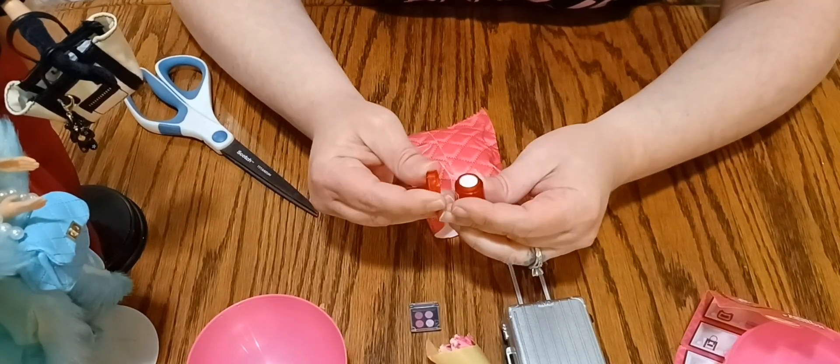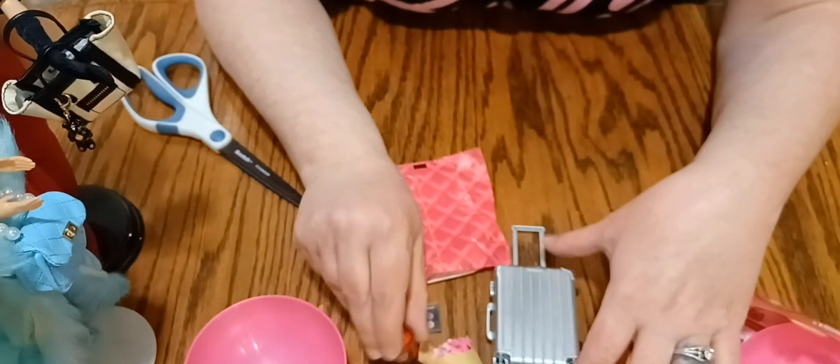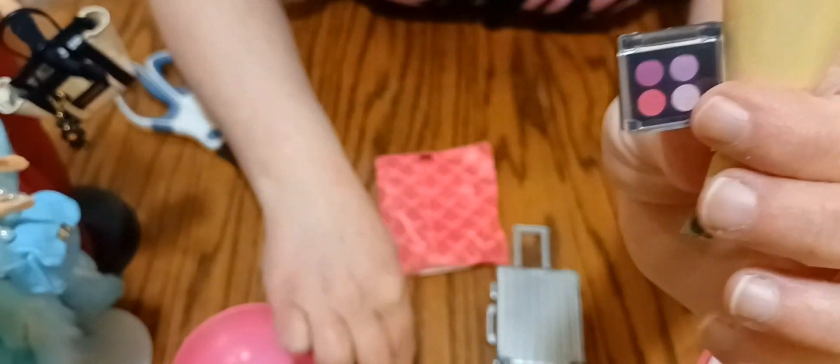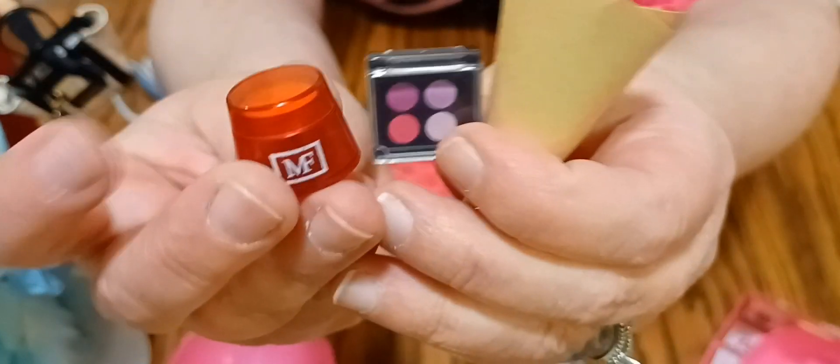And then this looks like a little bottle of the mini fashion — maybe some sort of face cream, that's what I'm guessing. Some sort of nighttime bedtime facial cream for Barbie to use. It's super cute, it's got this little lid that comes on and off. So I didn't get a purse, but I'm so excited — the suitcase is cute, I love these little flowers, this adorable compact, and some wrinkle cream for Barbie. These are cute — that's my third mini fashion ball.